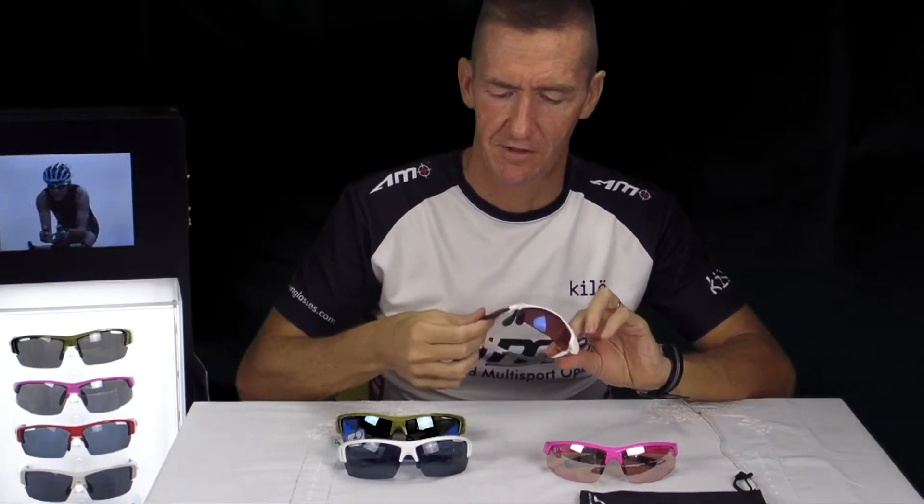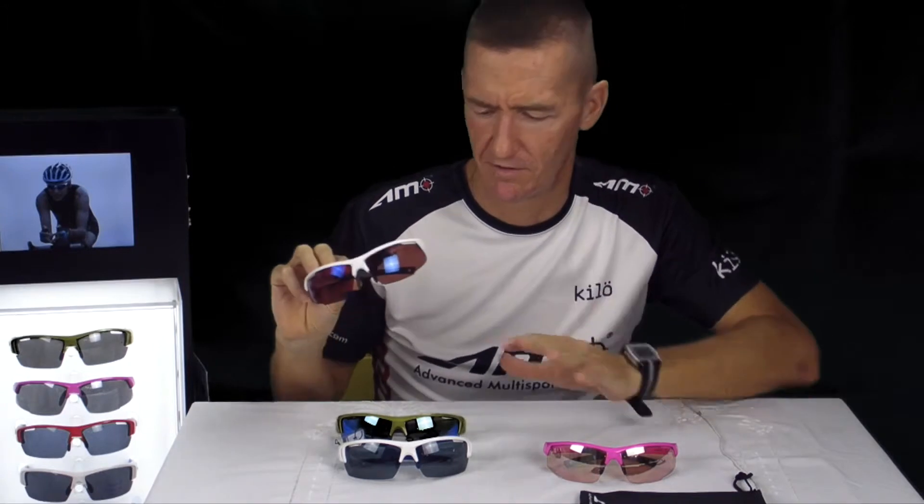The second thing I want to talk about is how to change the lenses. Each one of our Thunderstorm and Typhoon series comes with two lenses — one is a sunglasses lens, which is a graded or shaded lens, and the other one is a clear lens.